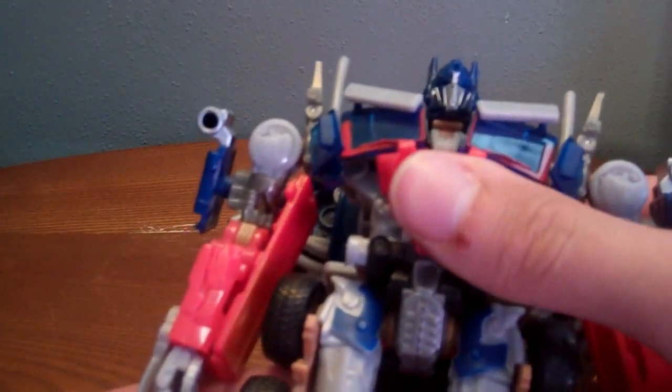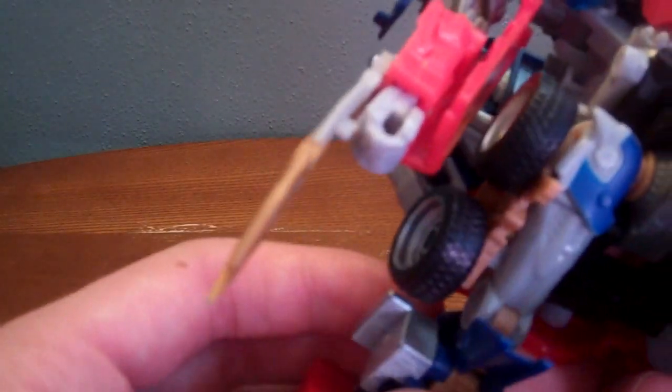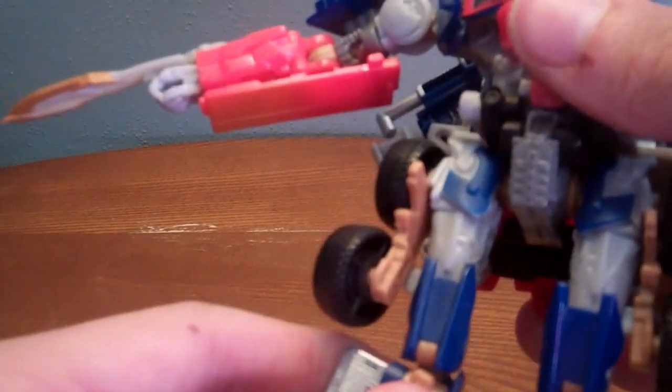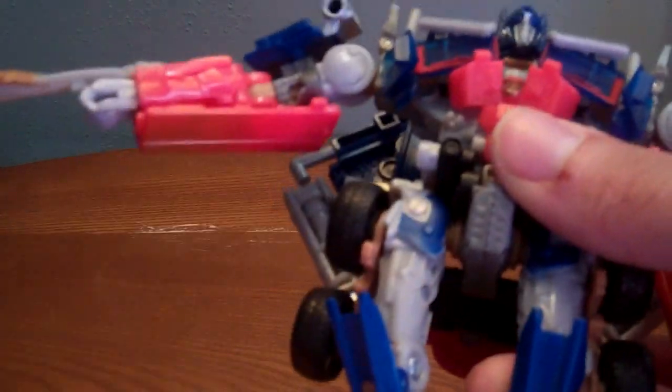No waist. Got nearly 180 on the legs — with the wheels in the way it's limited. But if you flip these, or un-peg the tires, you can get a leg swivel. What I do is just pop them up and set them a little back. You got knees and some ankle too.